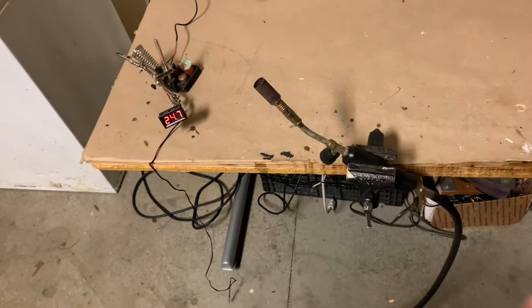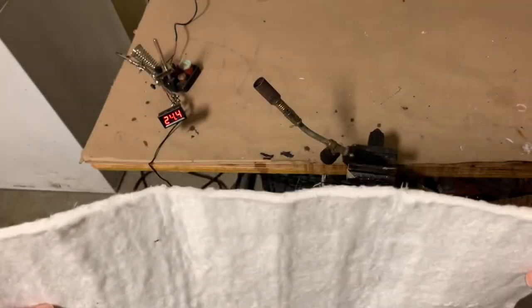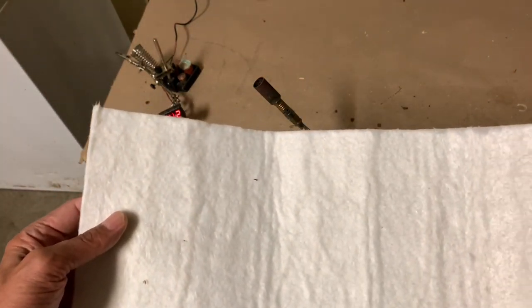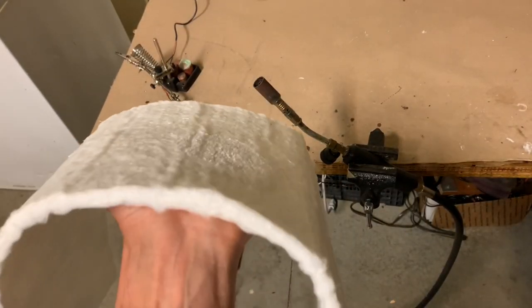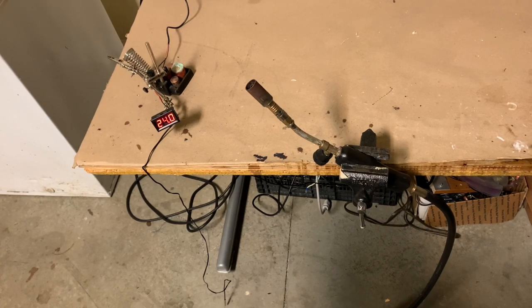Hi everyone and welcome back. In this video I'm going to do a material testing. I just bought this material — it's kind of an aerogel material that is made of silica. I've got a good sized piece here and I'm going to see just how hot it gets if I put my hand on one side of it and point a large flame at the other side. I have a thermocouple to see just how hot it's really getting. So let's begin the experiment.